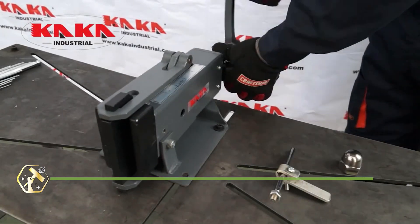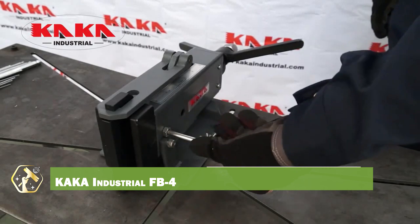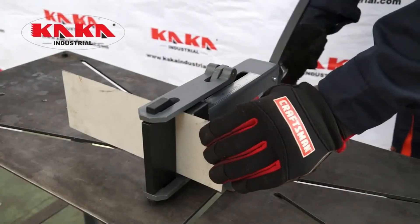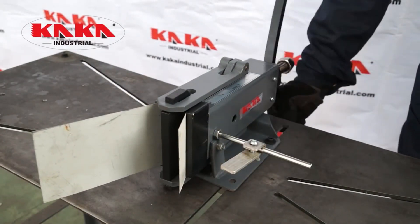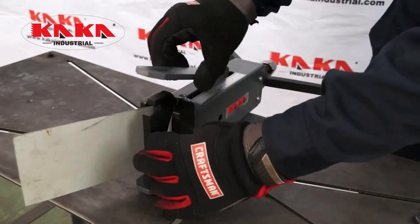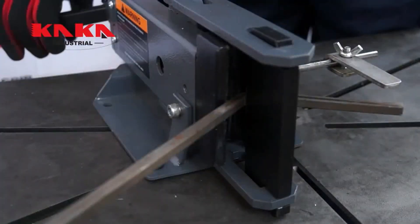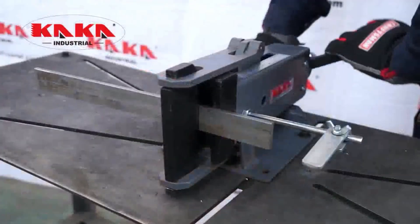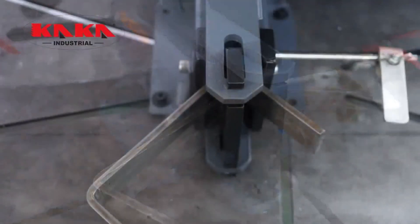Take control with the KAKA Industrial FB-4 Steel Bending Brake, a hand-operated tool made for accuracy and repeatability. It handles mild steel strips up to 4 inches wide and delivers crisp bends every time. Perfect for brackets, frames, and custom metal parts. This compact beast mounts right on your bench, saving space while offering professional-grade results. No power needed — just steady pressure and precision control. Built to last with rugged steel construction and tight clamping. Whether in a garage or a metal shop, it delivers unmatched value.